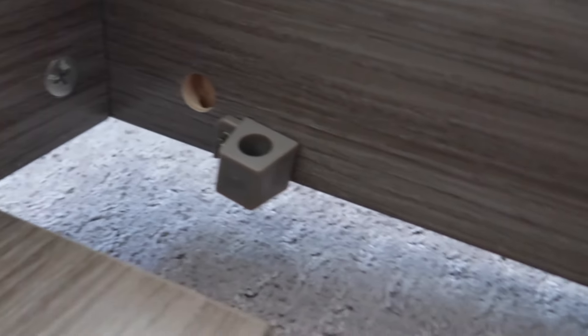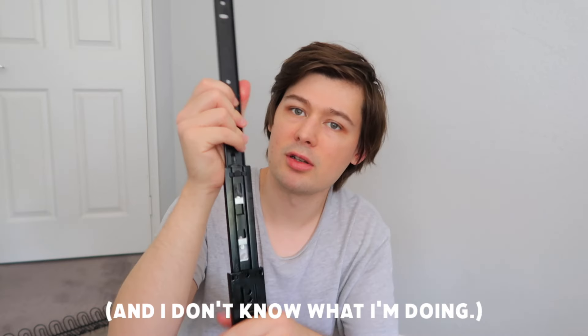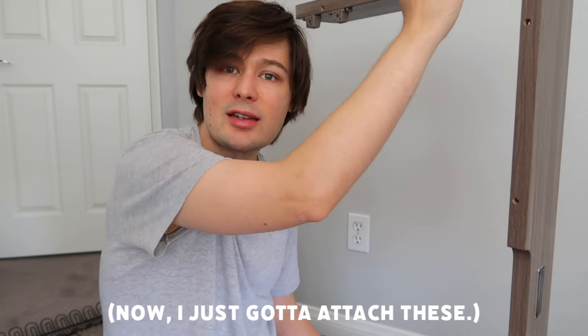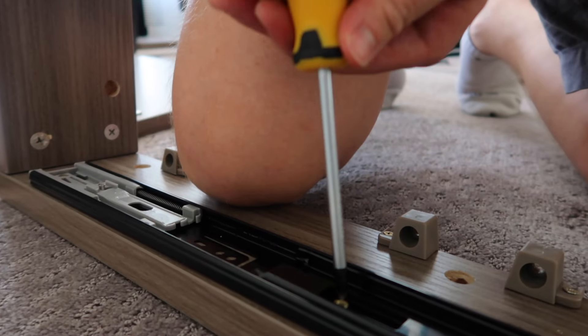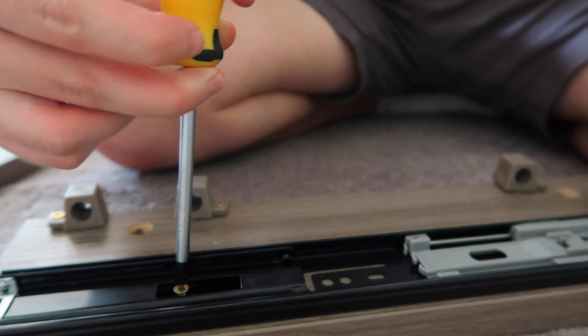We started with the legs, which are more physical, then the cams, which are easy, and now back to more physical with these six connectors. The guy in the video made this look so easy and I don't know what I'm doing. Screwing in the brackets was pretty easy — they give you pre-drilled holes so you don't have to worry about getting them on straight with a level, which is a huge win. But I was definitely getting a little tired. My arms are killing me. This would be way easier if I had an electric screwdriver.